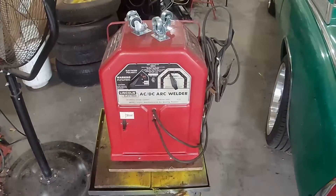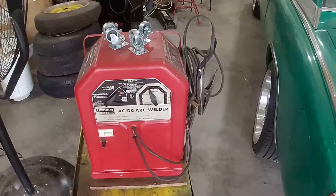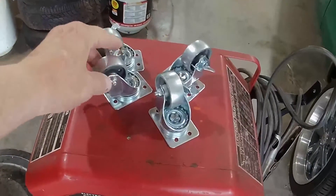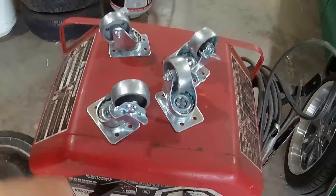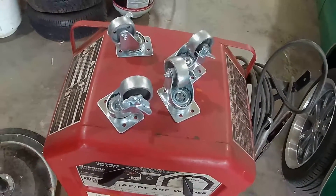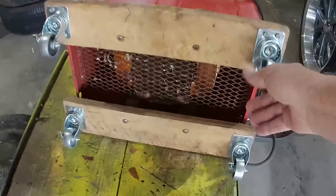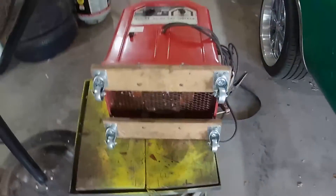The welder is all back together. I've added a little hanger bracket on the side to hang my leads on — before I just wrapped them around the top. I also got some new caster wheels with little locks on them so you can lock it in place and keep it from moving around. Got all four new casters installed and it's going to be nice and easy to roll around.